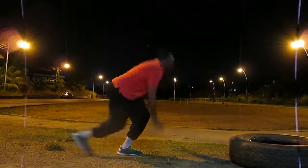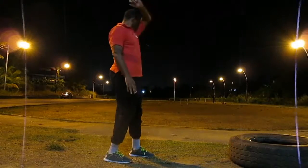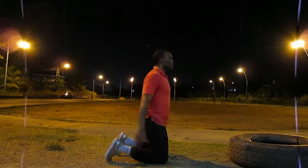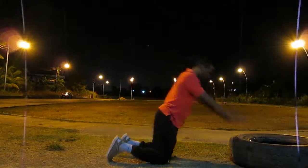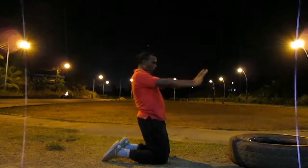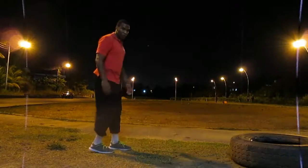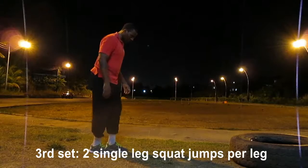In this video, I'm doing two simple exercise variations from the book to increase power, which is just one component of explosiveness. If you want me to explain the components of being explosive, just let me know in the comments below and I can do a video expounding on it further.